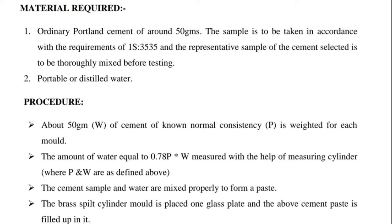Procedure: About 50 grams (W) of cement of normal consistency P is weighed for each mold. Next, the amount of water equal to 0.78 × P × W is measured with the help of a measuring cylinder, where P and W are as defined above. Next, the cement sample and water are mixed properly to form a paste.